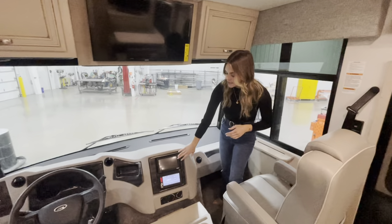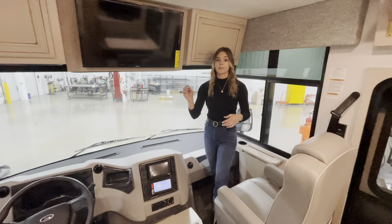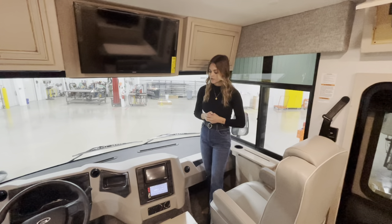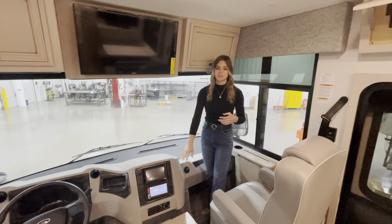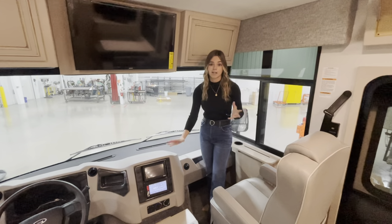The Nav and Go system automatically updates through the cloud. With the old Rand McNally, there was an SD card you had to swap in and out for updates. With Nav and Go, all updates are automatic from the cloud, so you don't have to worry about it.